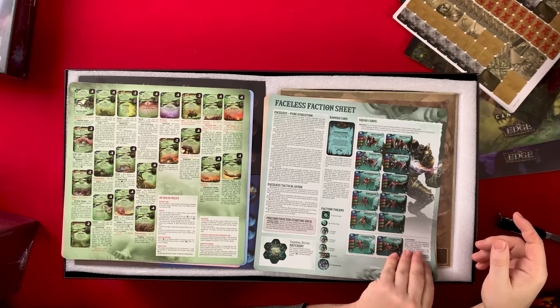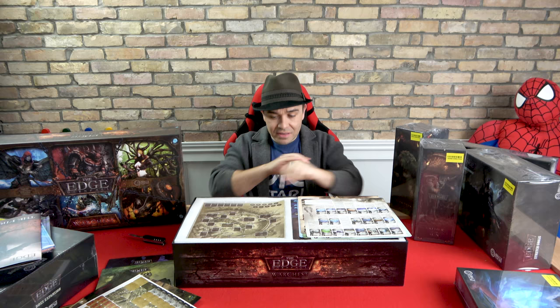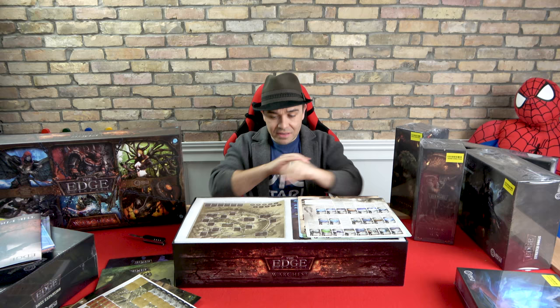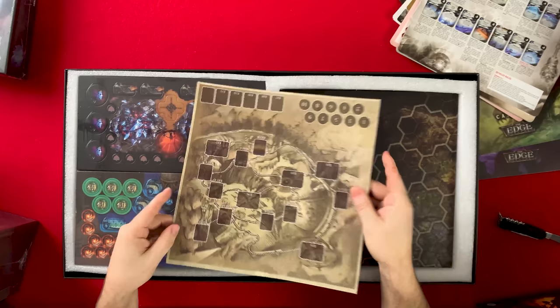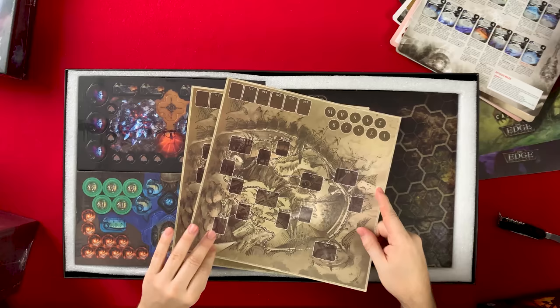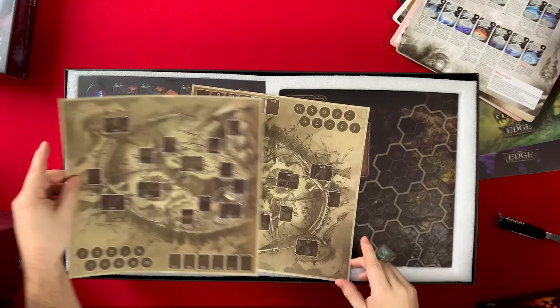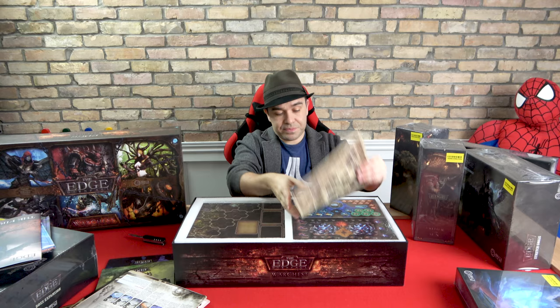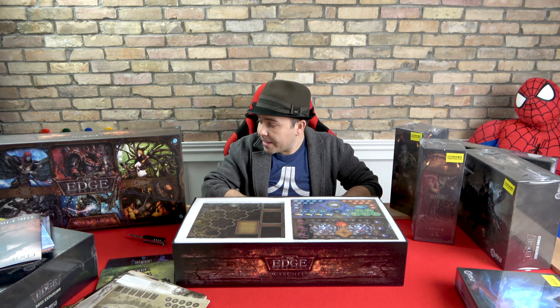We have the Faceless faction — they sound cool and look terrifying. Something just triggered in me, a spark of excitement. There are more maps, more sticker sheets to track things. I wonder if you can order more stickers if you run out, but I don't think I'm going to get through everything this game has to offer.